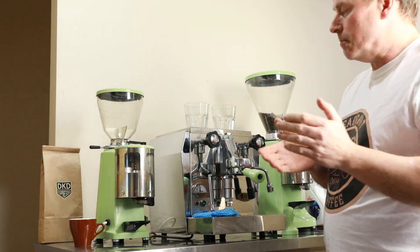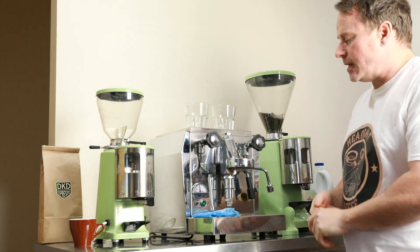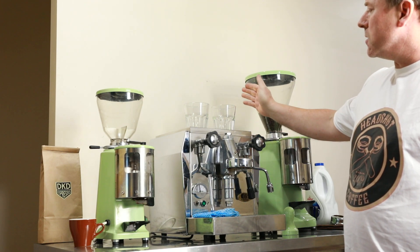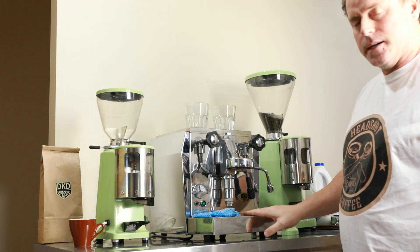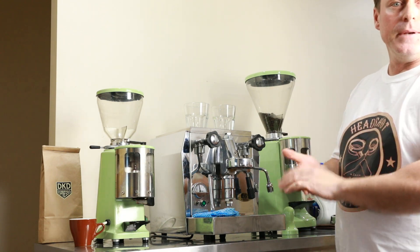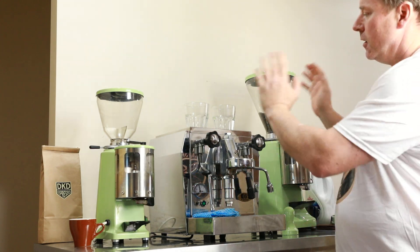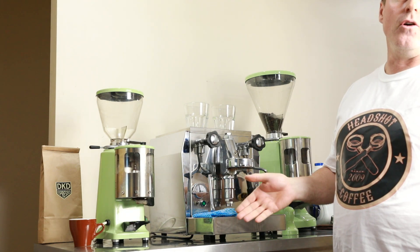We're going to pull a shot and run some milk. These Rockets are lovely little machines — small footprint, plug-and-play. Fresh water is stored internally and the wastewater tank sits in the front, easily removable. No need to have it plumbed in, no need for wastewater pipes running.